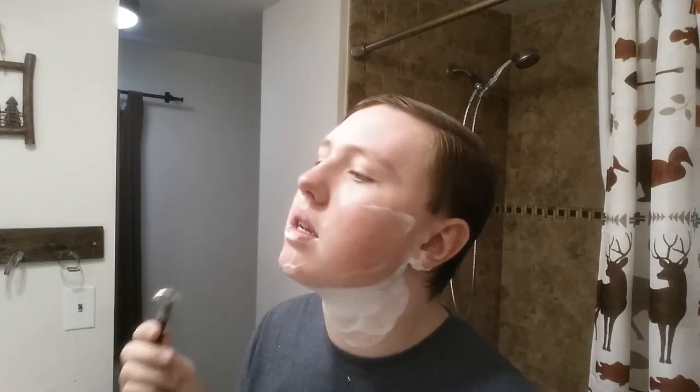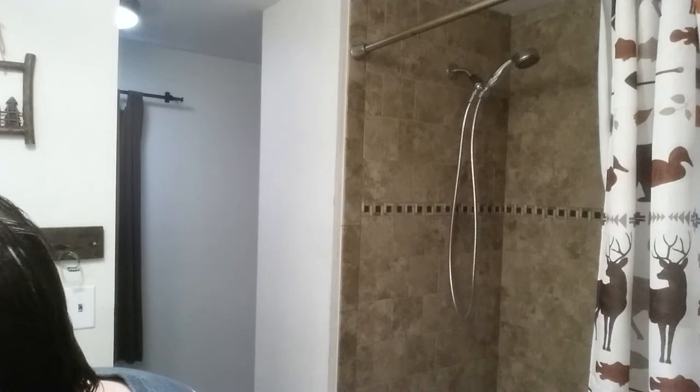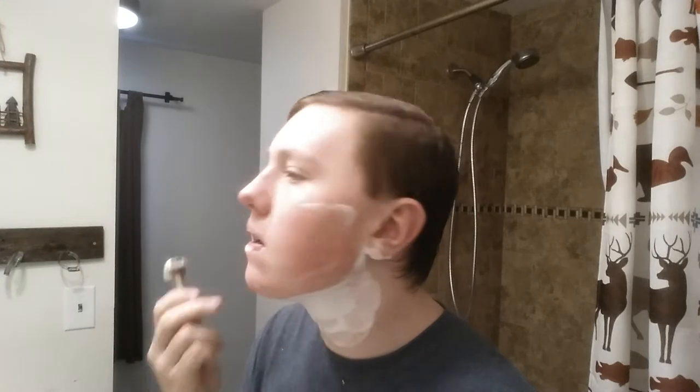I cannot wait for January when I get to shave this mustache off. It's fun and I like doing it, but it's so irritating on my skin. I got a little bit too close and ended up fogging out my mirror and wasn't able to see. I thought I had nicked myself but I guess not — maybe just a tad bit.